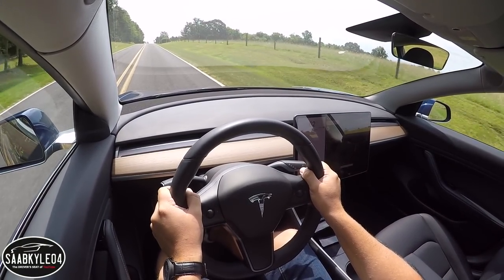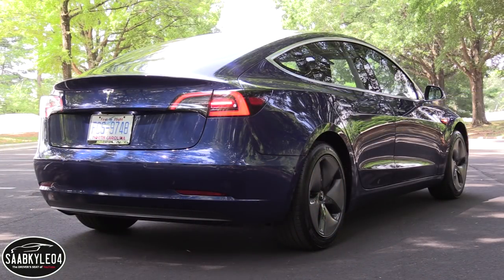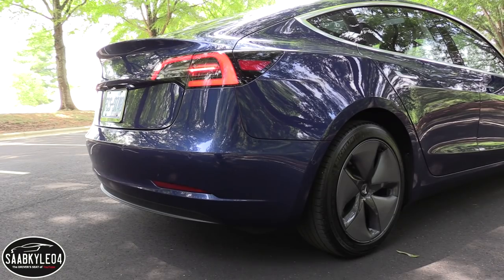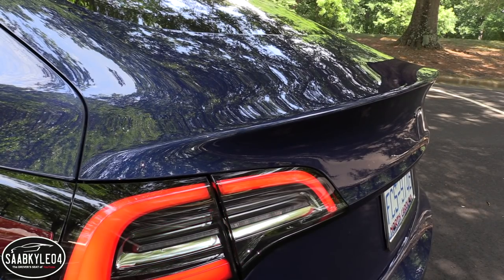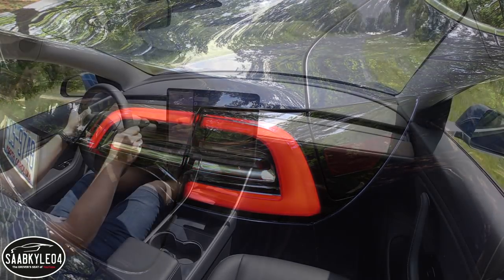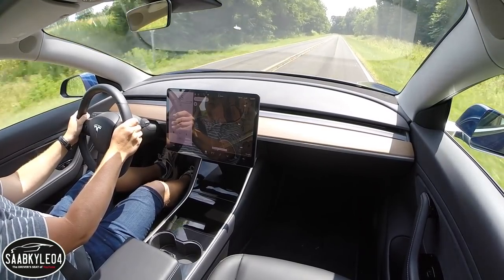Once all of the models are being produced in full swing, base pricing should start at $35,000. If you don't include available federal tax credits and other incentives, this example would have started at $49,000. The only additional options shown here include deep blue metallic paint and enhanced autopilot. Together with a $1,200 destination and dock fee, total MSRP for what you see here comes out to be around $55,500.